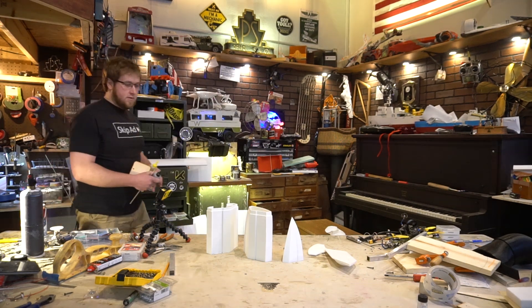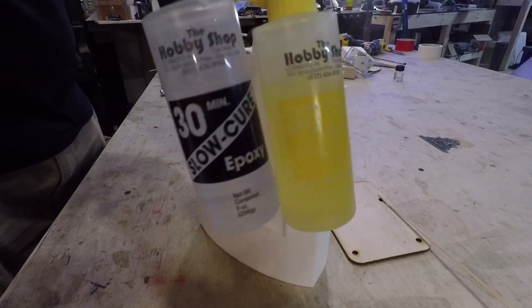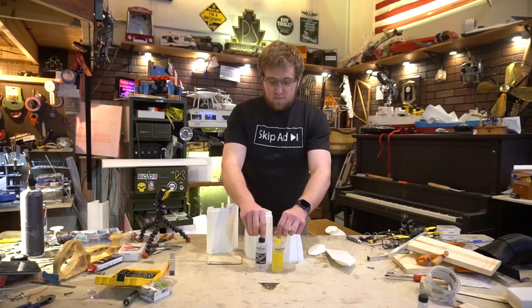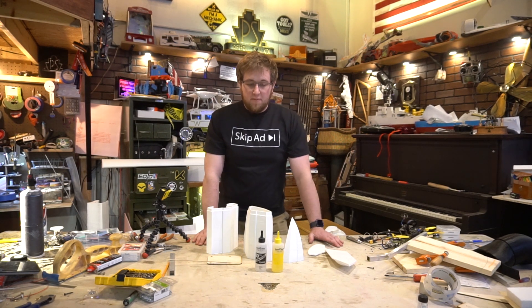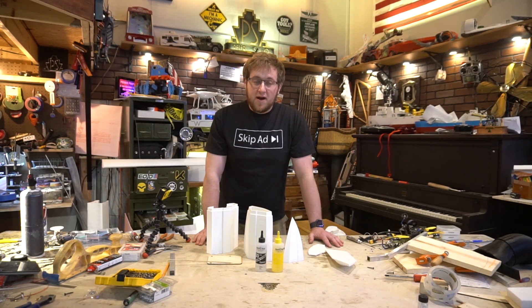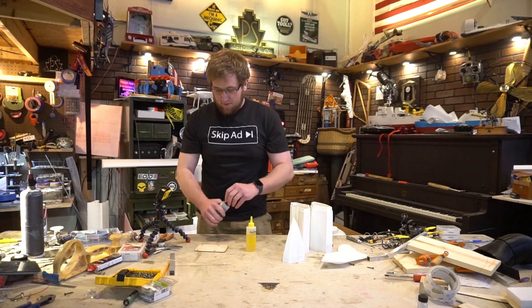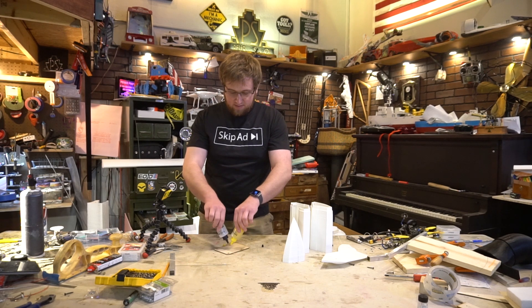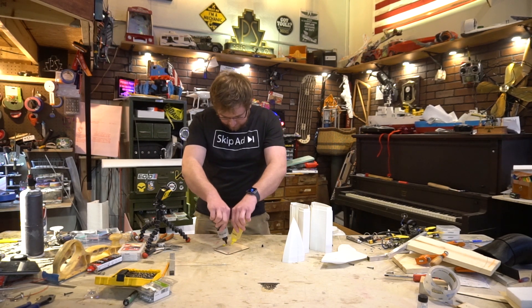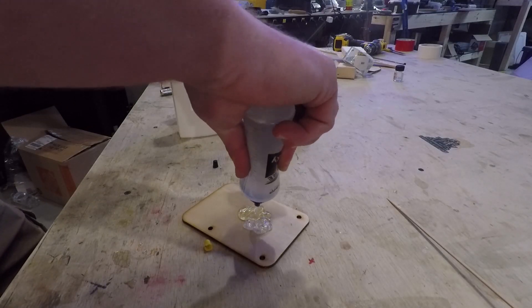Let's get some adhesive. I'm going to be using 30-minute epoxy from BSI. Any epoxy longer than about five minutes should work — you could use 15, 30, an hour, whatever. I would steer away from five-minute epoxy because it will not have the strength required. I'm hoping you know how to use epoxy; if not, read the instructions because it all might be different. This BSI stuff is just one to one, so follow the instructions for your epoxy.